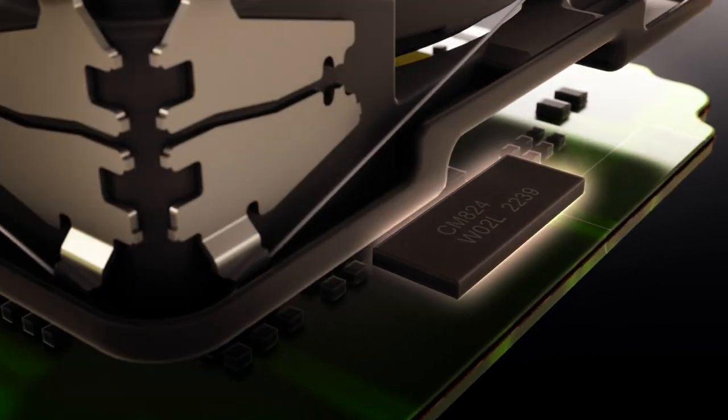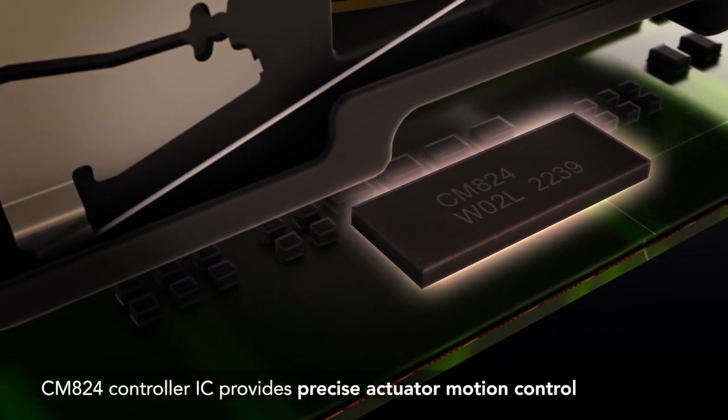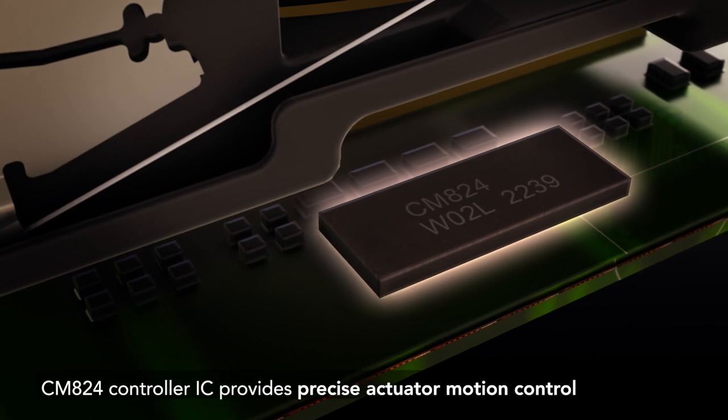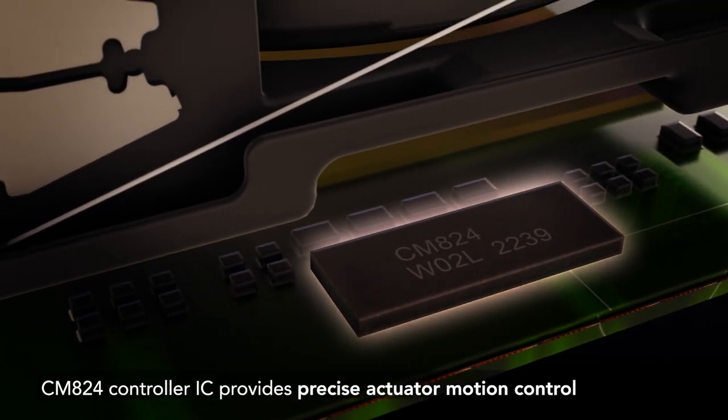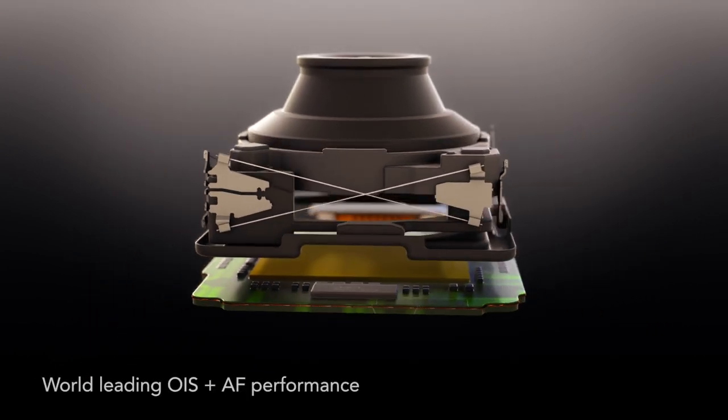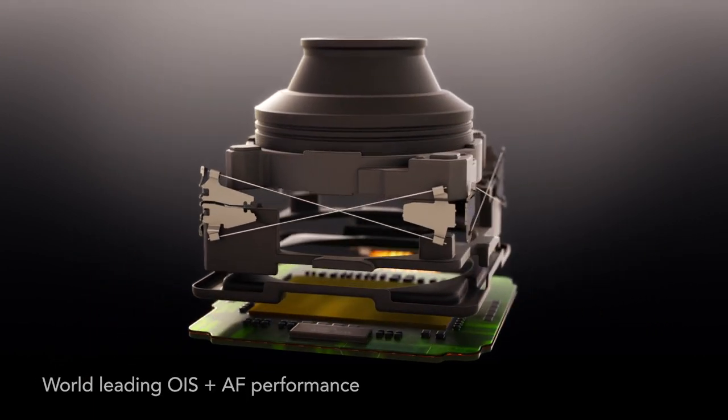The SMA controller IC, CM824, measures the resistance of the wires to calculate the lens position, providing full closed-loop control without any additional components like magnets and hall sensors. With no electromagnetic interference, no coils, and no ball bearings, the design stays simple and compact.